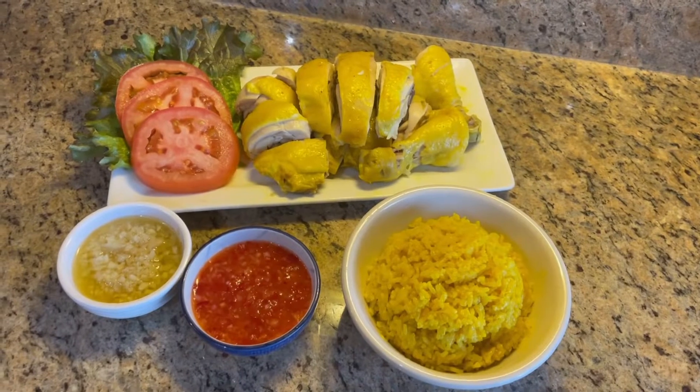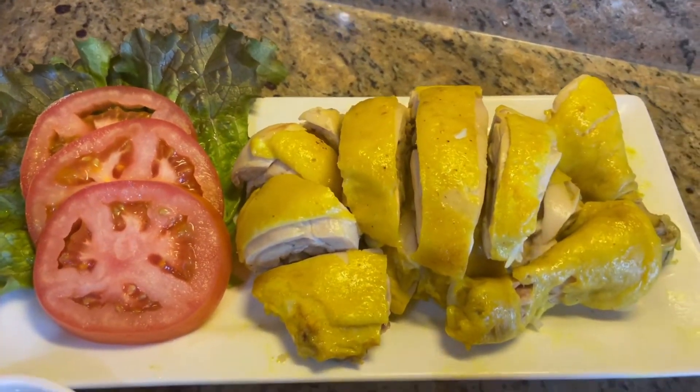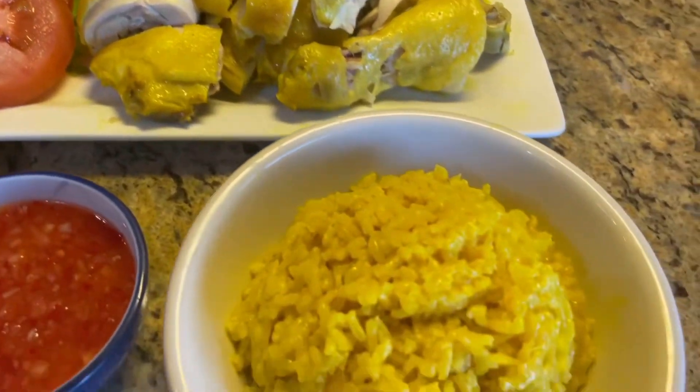Now let's cut the chicken leg quarters. The Hainanese chicken rice is all ready now — doesn't it look delicious? I am so hungry now!